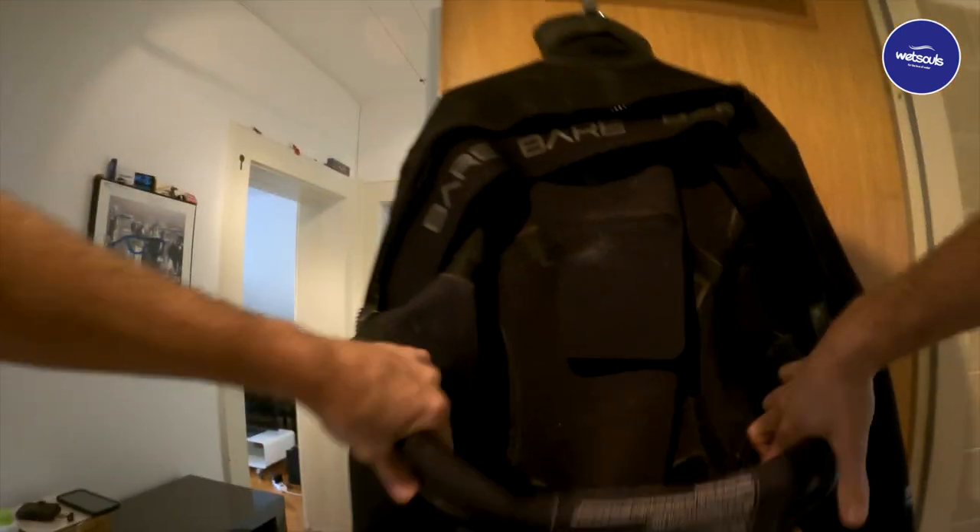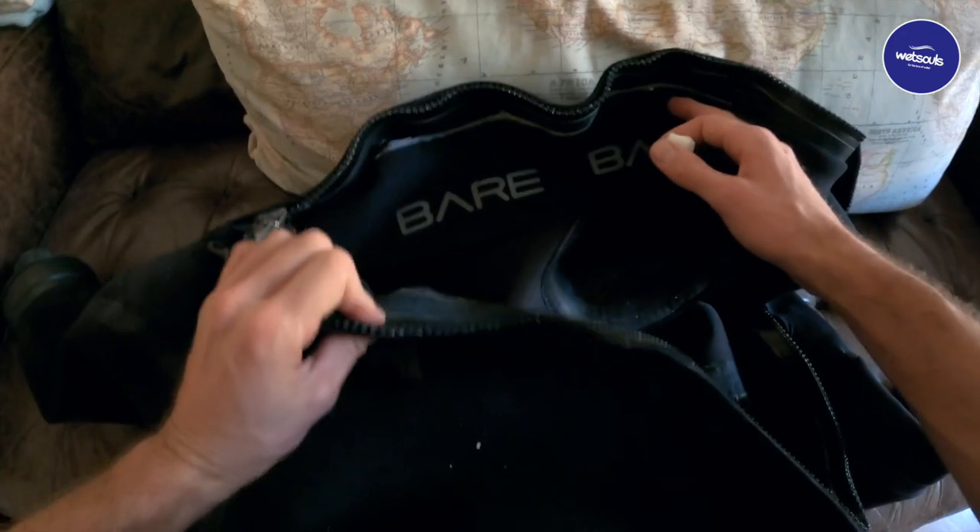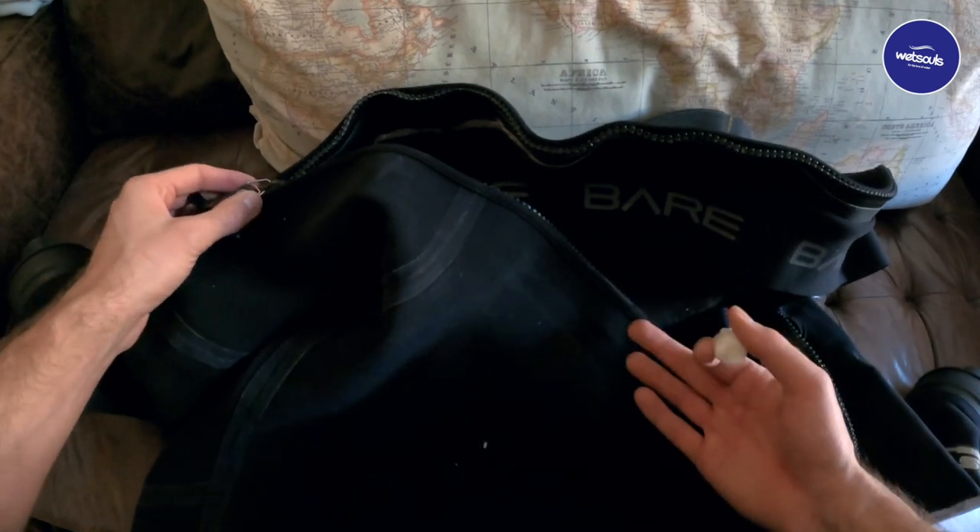Once you're done washing, leave the dry suit hanging until it's dry on the outside. Then open up the zipper to let the moisture come out from the inside. Move the suit to a good drying place if possible. Leave it hanging with the zipper open for a couple of days, reversing it every now and again to let the humidity escape. If you can get a hanger designed for dry suits that holds them upside down by the feet, that really speeds up the drying process.